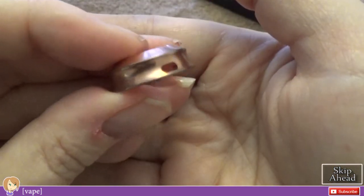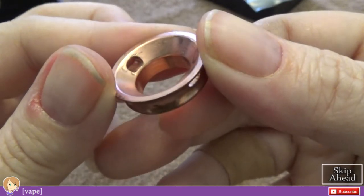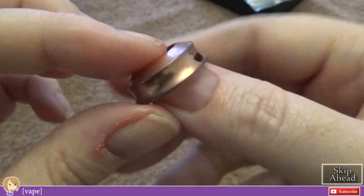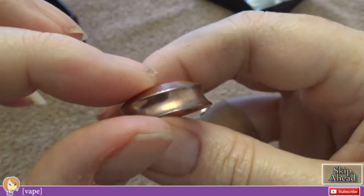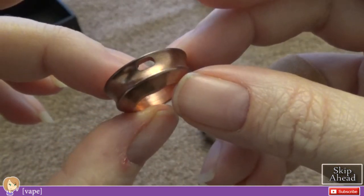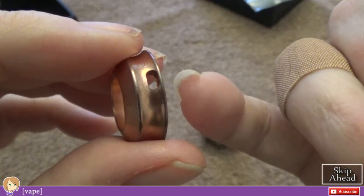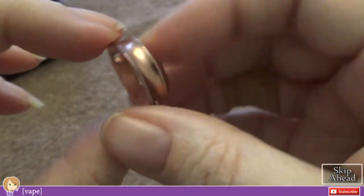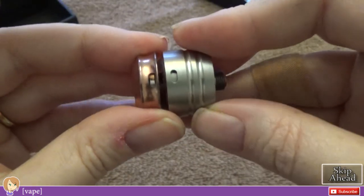We have the decorative slash airflow ring. This is the only part of this clone that I'm not impressed with. It's some kind of plating — not solid — and it's just not done very well. I cleaned it yesterday with some ketchup and this is as shiny as it gets. It's kind of cloudy and mottled, got that old mirror look to it. And there's a little jaggy on the milling of the hole. So the ring itself is not as nicely done as the rest of the atomizer — that being said, it's not that bad.